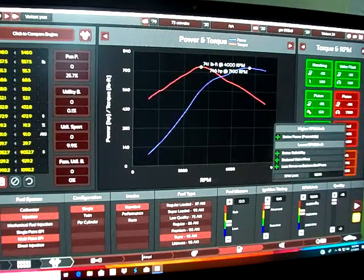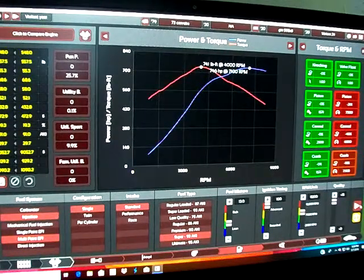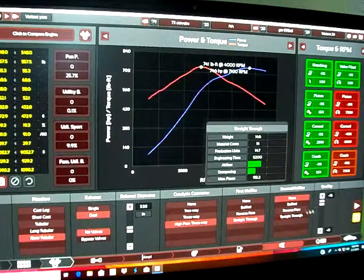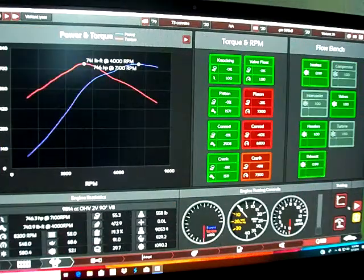100 on ignition timing, 8,200 RPM rev limiter, race tubulars, dual exhaust at 3.5 inches diameter, high-flow three-way straight-through exhaust. Let's take a listen.